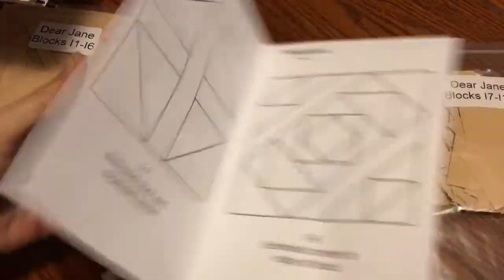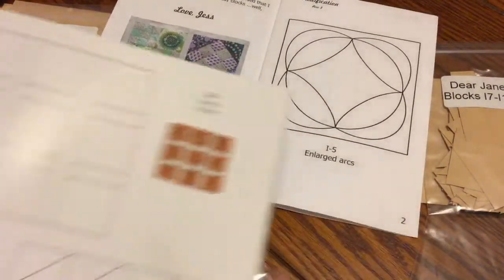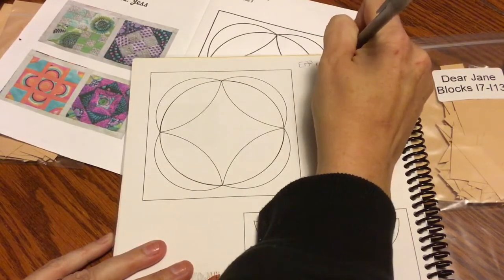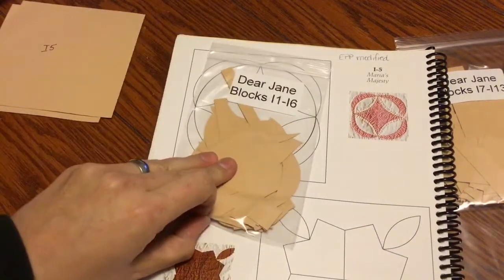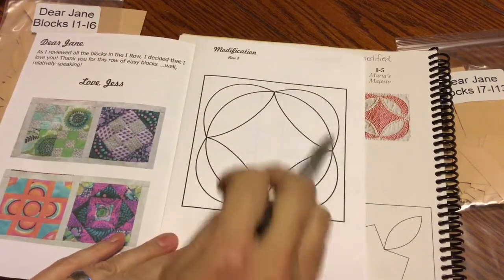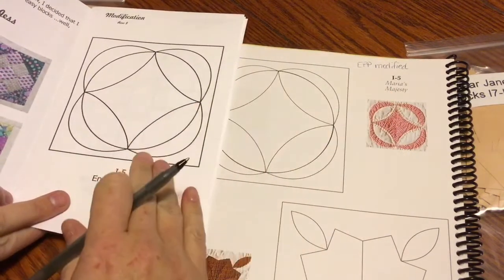The next thing I'm going to do is see which blocks are modified. I'll get my spiral bound Dear Jane book and turn to I5, and I will write 'EPP modified' in ballpoint pen — because it doesn't smear — right on the block. That's because when I go to lay out my pieces, I know I need to refer to the booklet. When I go to make the block, after block prepping, I know to refer to the booklet for my layout.